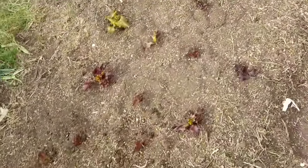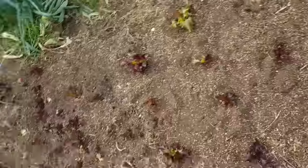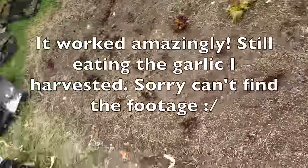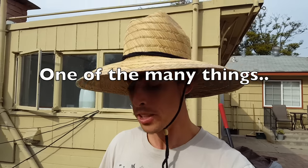Alright guys, got it all planted. It looks pretty sparse, but once all the garlic and shallots sprout up, this thing's going to be thick with veggies. This technique allows us to grow the maximum amount of food in the smallest amount of area. This is how we can get way higher yields on a much smaller space than a tractor could ever do.